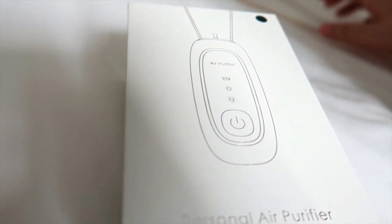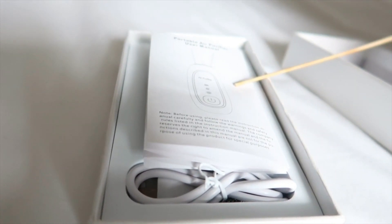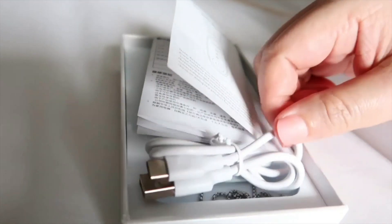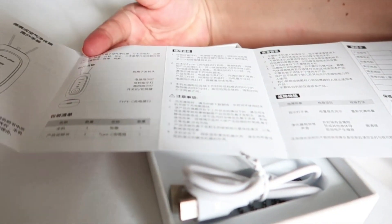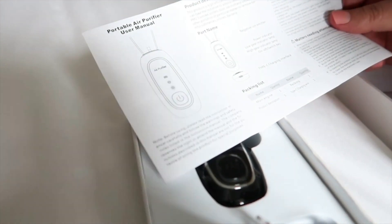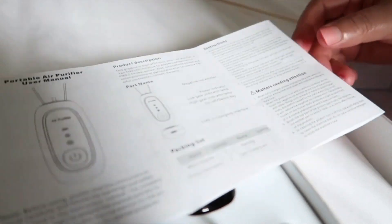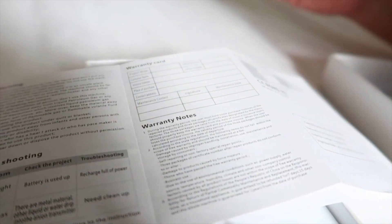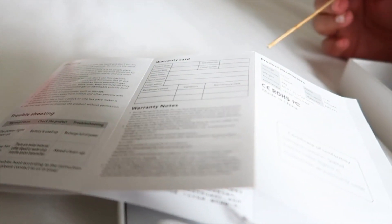This is the portable air purifier user manual and this is the charging cable. It is in English and at the back is Chinese. You'll be able to find the product description, the instructions, the matters needing attention. There's also a warranty card and the product parameters.